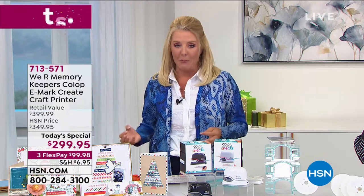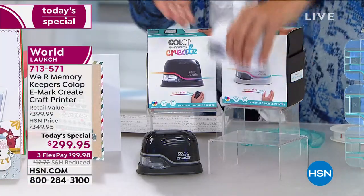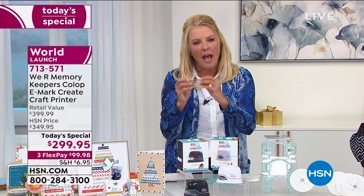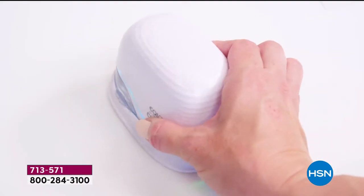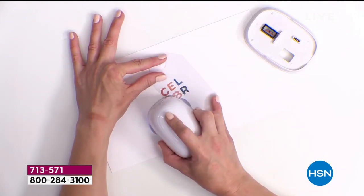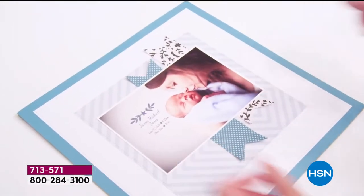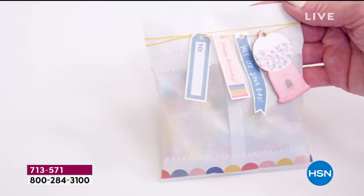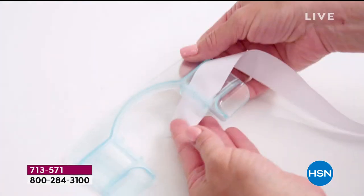It's from We Are Memory Keepers. This is literally a printer — a full color printer that fits in the palm of your hand. It works like magic and has unlimited ideas you can make. If you ever wanted a stamp a certain way, or a name like Ethan — I could never find an Ethan stamp. We're going to show you in the next couple of minutes just how clever and creative this system is. It can do single, double, or triple lines. It works on photos, wood, paper, ribbon, cardboard, and fabric. It's standalone but combines with your phone or tablet.